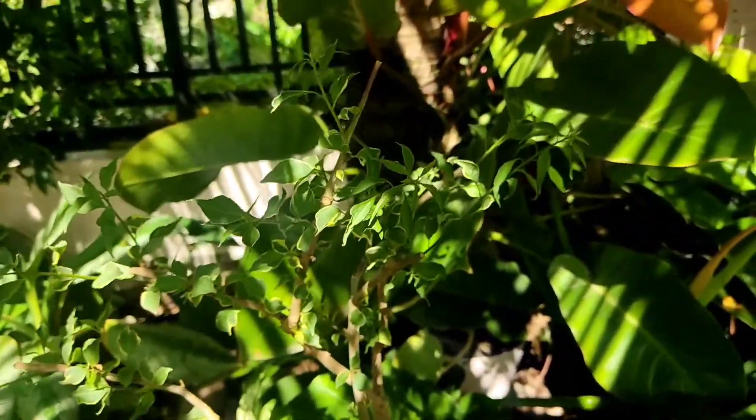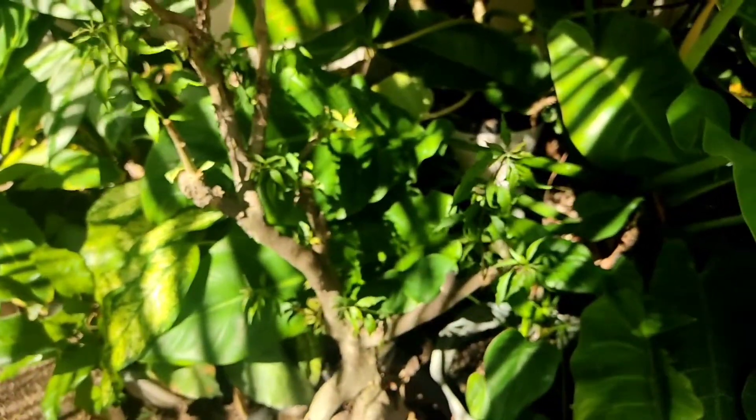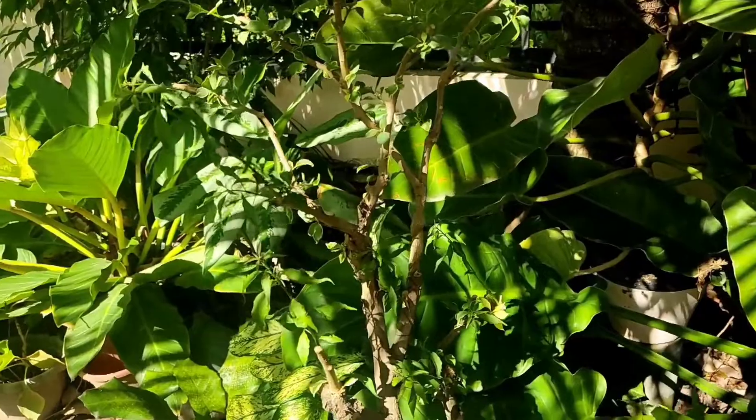For this time I'm going to put it in open sun so this bougainvillea will produce a lot of flowers for me. This is how I repot my bougainvillea. Thank you for watching, bye bye, I love you all, thank you.